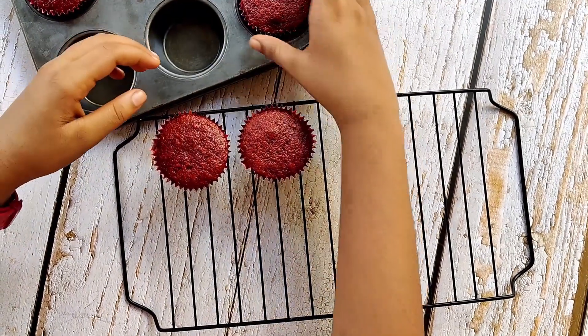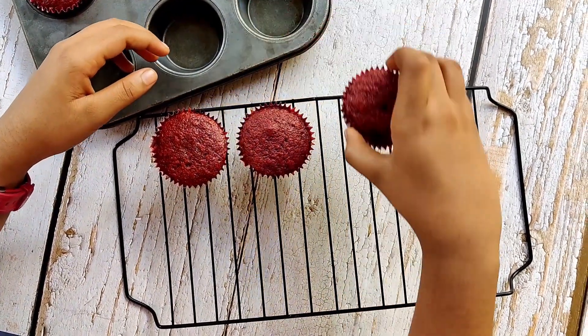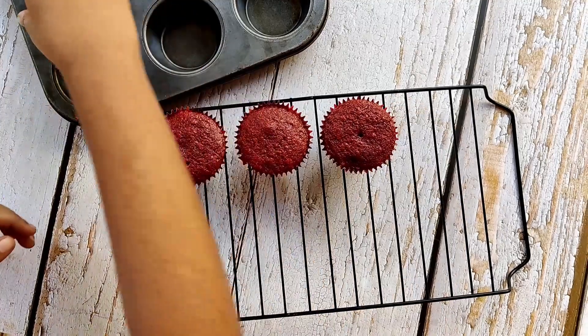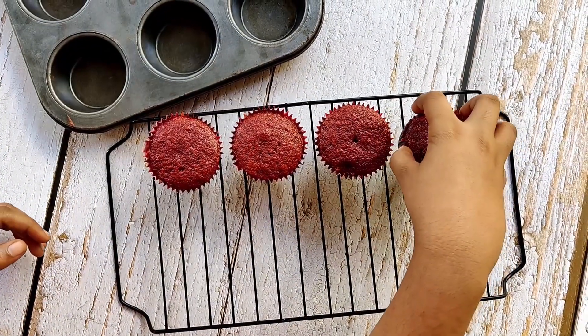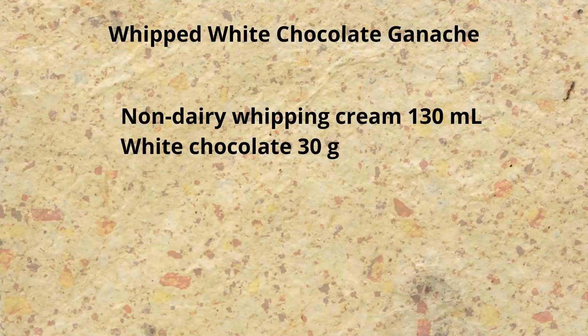Red velvets also taste great with cream cheese frosting. Please see my carrot cake with cream cheese frosting video for the cream cheese frosting recipe — the link is given in the description box.